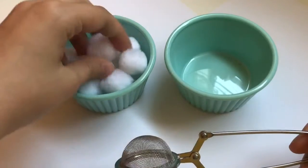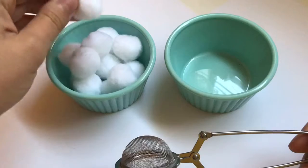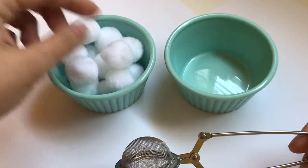I have here some art pom-poms. You can use cotton balls or beads or dry noodles.